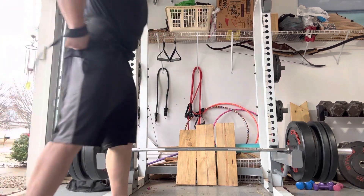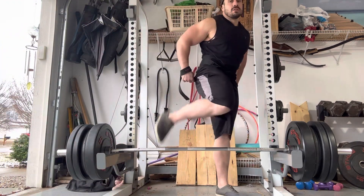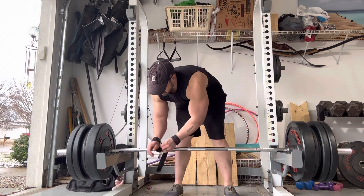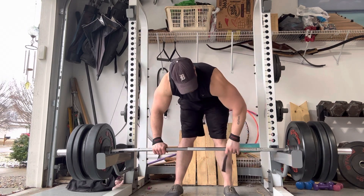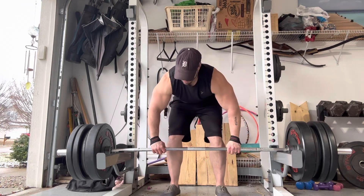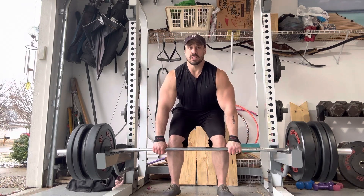So this is what that looks like. Just a normal deadlift, just elevated, nothing special. Just make sure you keep the weight against your legs.